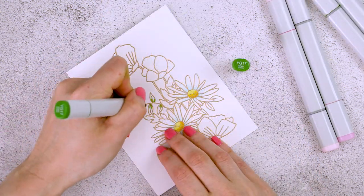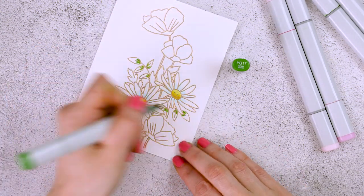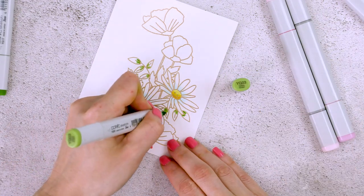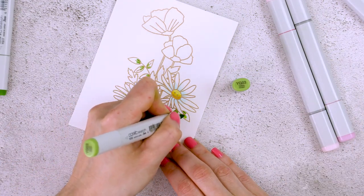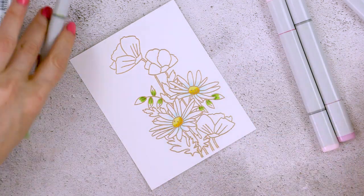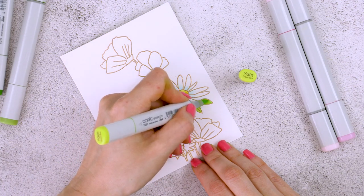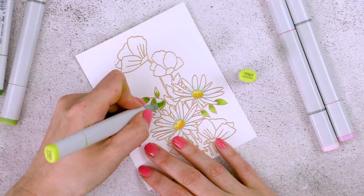I'm going to do the same with the leaves, but I'm not going to have the color fade into white. I will instead have it fading into light green. Starting with the darkest green, this is YG17, next using my medium green YG03, and finally fading the color with the lightest green marker, YG01.